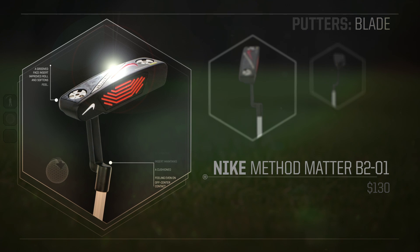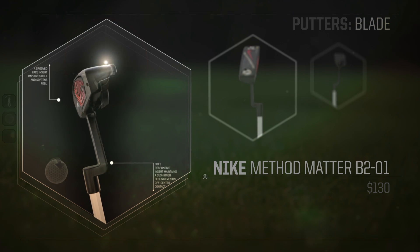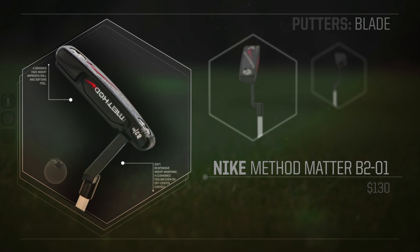Hi, my name is Alex Xi and today we're testing blade putters. This Method B2-01 is my favorite.